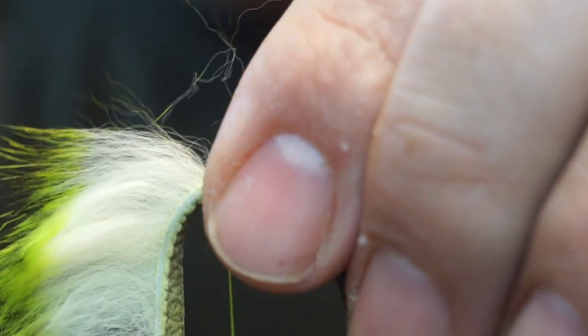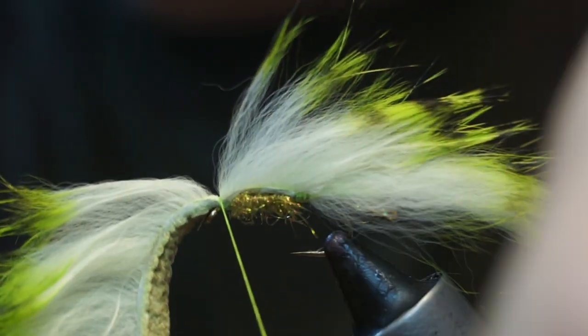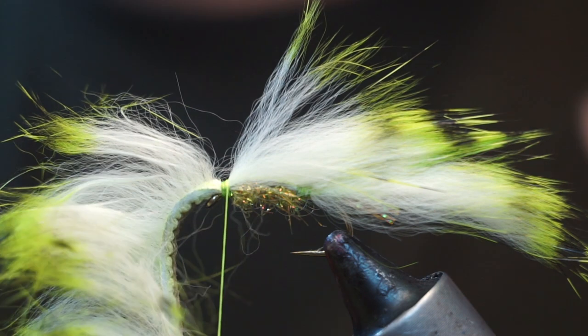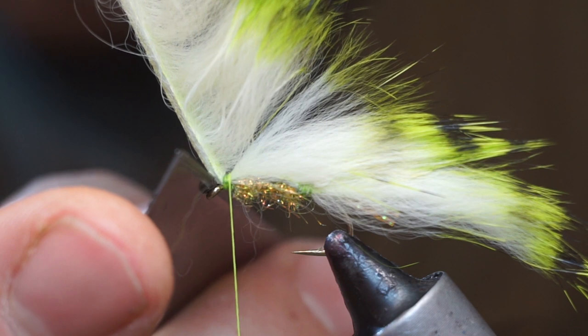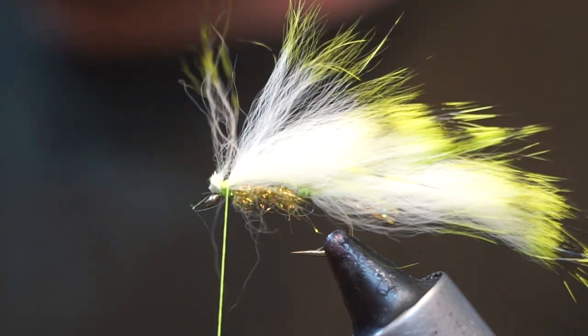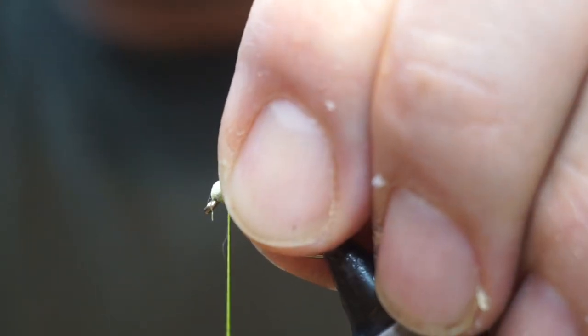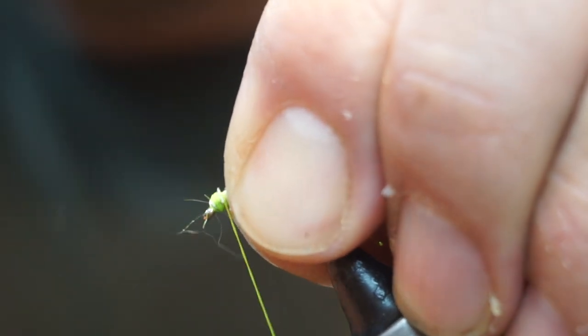We take our zonker strip over the top. I'm going to separate that out again, just getting this gap to tie in on. Take it slightly over to my side and roll it over the top again, and put on three or four good tight turns. Then we're going to trim it off — I'm going to hold this under tension, come up level with the eye and in line with the eye with a blade, and just split that off. Then we'll bind that down and that will create our head.